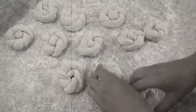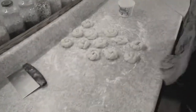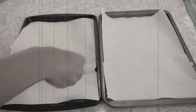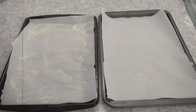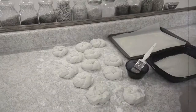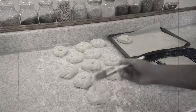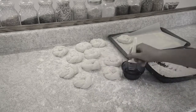Let the rolls rise to a 60% proof on the counter, making sure to sprinkle them with flour before covering them. While the rolls are proofing, line two baking sheets with parchment paper and dust them with cornmeal. When the rolls are ready, brush them with an egg whitewash — a touch of salt will smooth out the whites — and dip them in seeds. I'm using sesame seeds today, but other options include poppy seeds, sunflower, flax, or pumpkin, or a mixture.